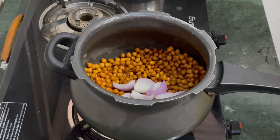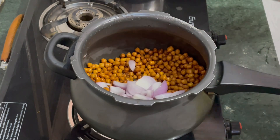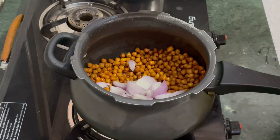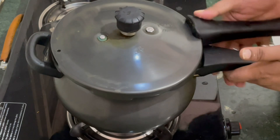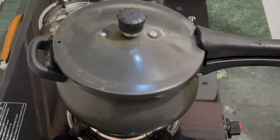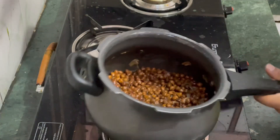This is one pyaas which I add. Then I add 4-5 more pieces of pyaas. We add this to medium flame and put 6-7 pieces of pyaas in total.